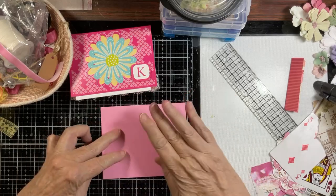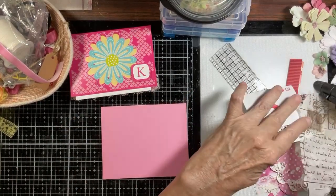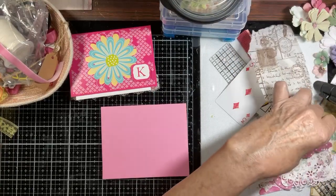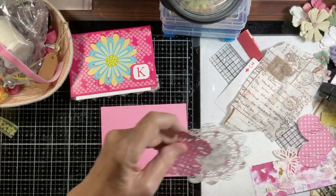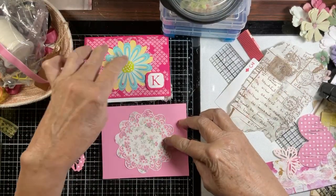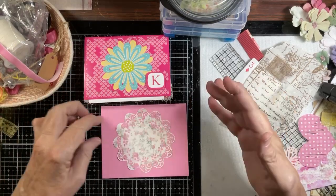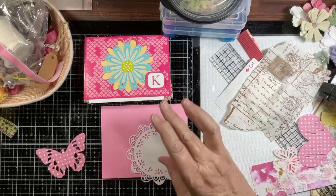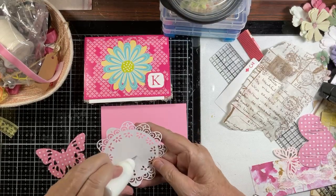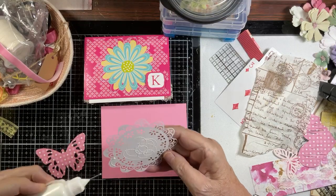We can't have it this plain, so I pulled a doily and a butterfly, trying to get maybe the same type of look. We are going to get this done — hope everybody's doing well.